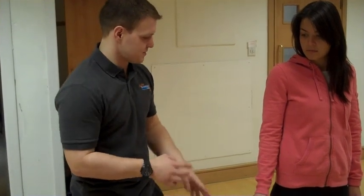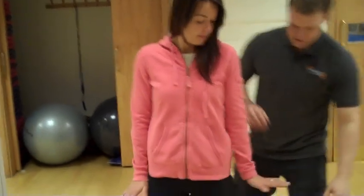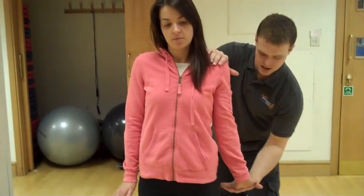Usually it's like pinching and tingling — like that. Now put your hand out, turn it around. Keep your shoulder down.